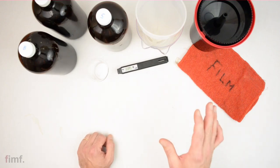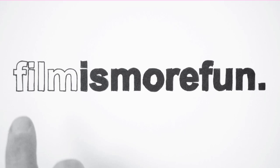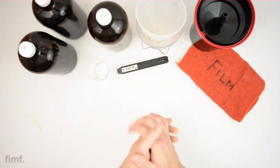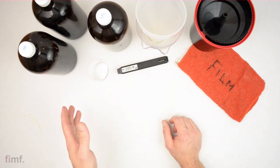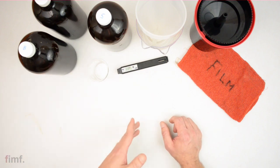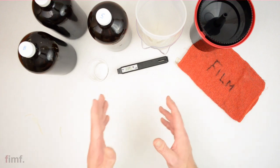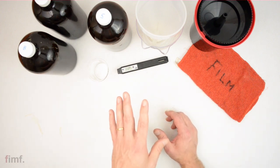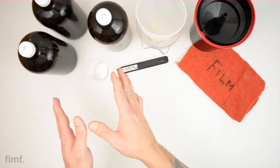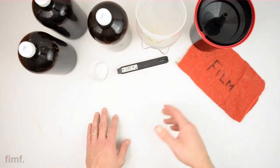In this video I'm going to show you guys how I develop color film step by step. Today I get to play mad scientist — I'm going to go through step by step how I develop color film at home. I use the Tetanol kit, it's a C-41 kit that comes with a developer, a blix, and a stabilizer.